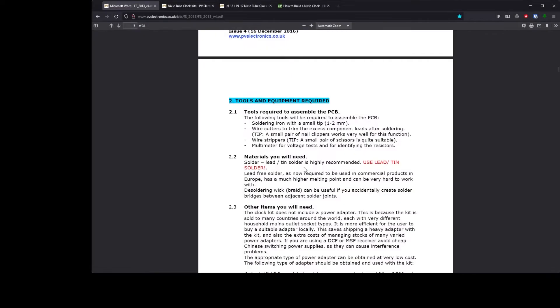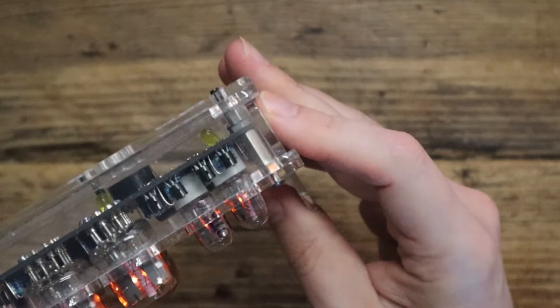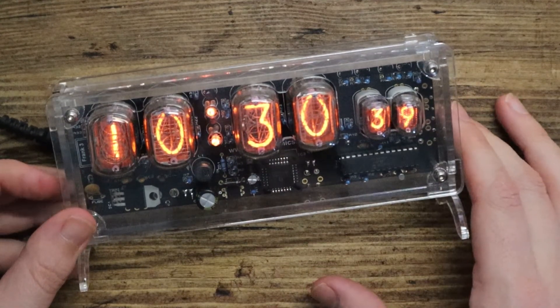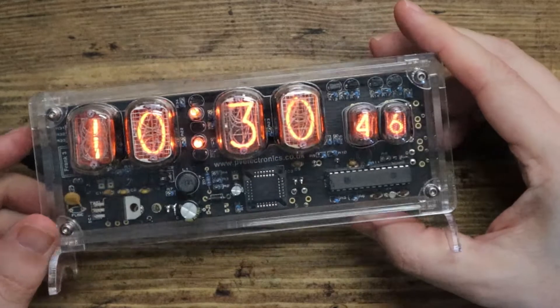You'll need a soldering iron. It recommends using lead and tin mixed solder, and let me tell you that is not very popular these days — it's not really allowed in EU manufacturing. You can still get it but you need proper ventilation. You've got a few components on here: the blue things there are resistors, and you have to be quite careful because they are colour-coded for their resistance value.